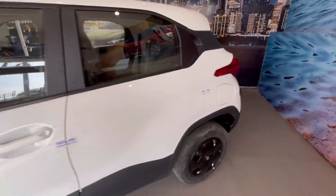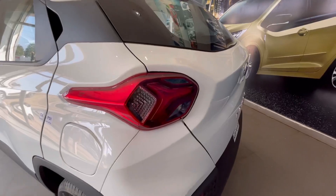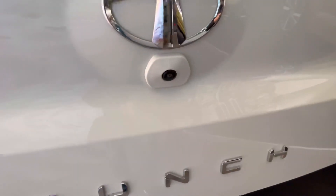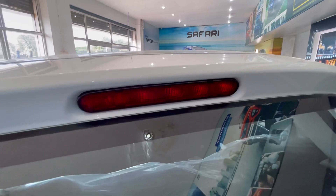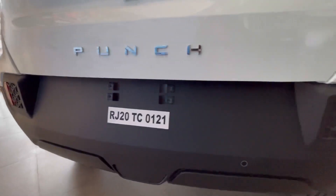अगर हम इसके rear के बारे में बात करते हैं, तो आपको LED tail lamps देखने के लिए मिल जाते हैं, जो कि काफी attractive लग रहे हैं. Punch के initials आपको यहाँ पे देखने के लिए मिल जाते हैं. Rear view monitor camera का option यहाँ पे दिया गया है. Tata का broad logo यहाँ पे देखने के लिए मिलता है. High mounted stop lamp की placing यहाँ पे की गई है. Vocal for Local का sticker आपको यहाँ पे देखने के लिए मिलता है.